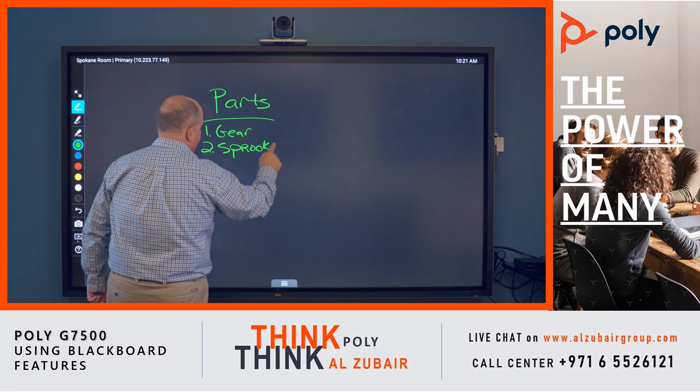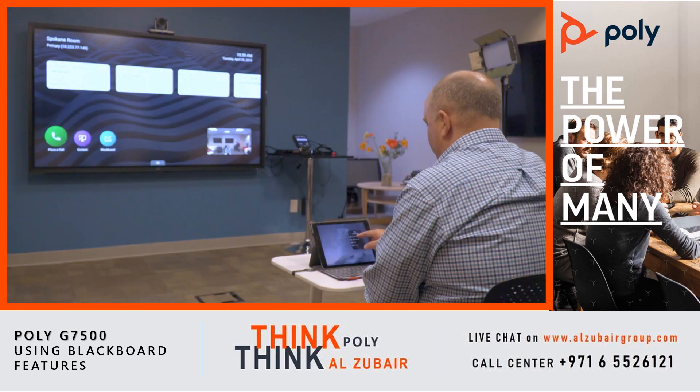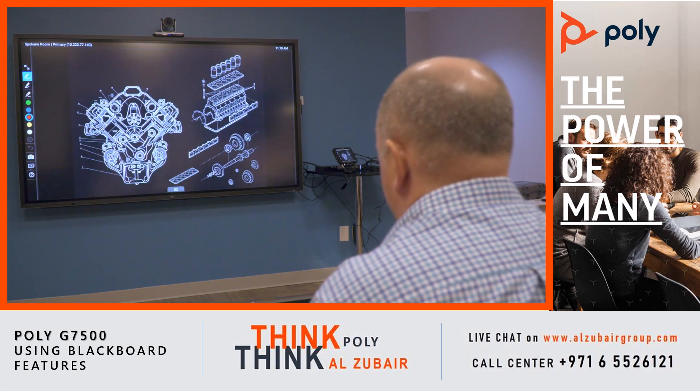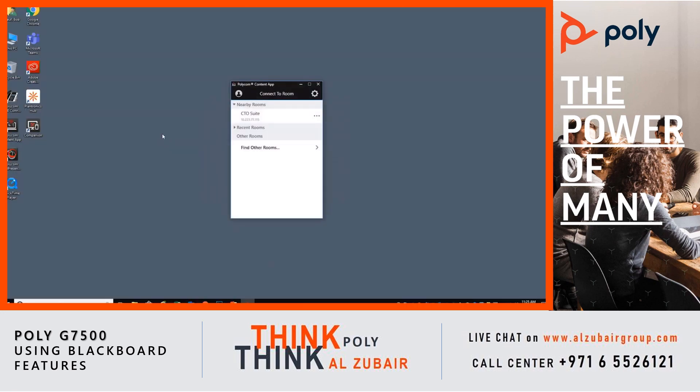It can be used as a blank writing space, as well as for annotation over existing content sent from an iOS or Android device, from an HDMI source, or through the Polycom Content app.